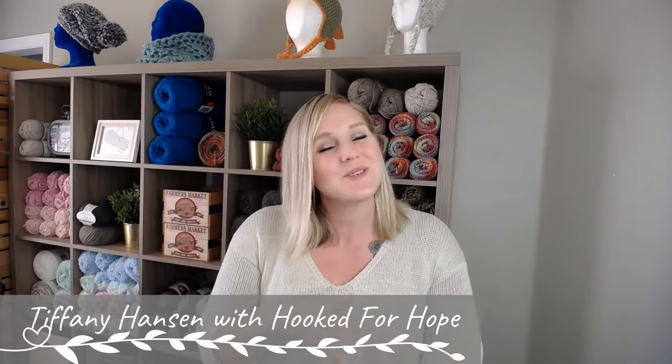Hi guys, welcome back to my channel. My name is Tiffany Hansen with Hooked for Hope. Thank you so much for joining me today. In this video, I get to share with you how to make the super simple single crochet blanket border. It is amazing.